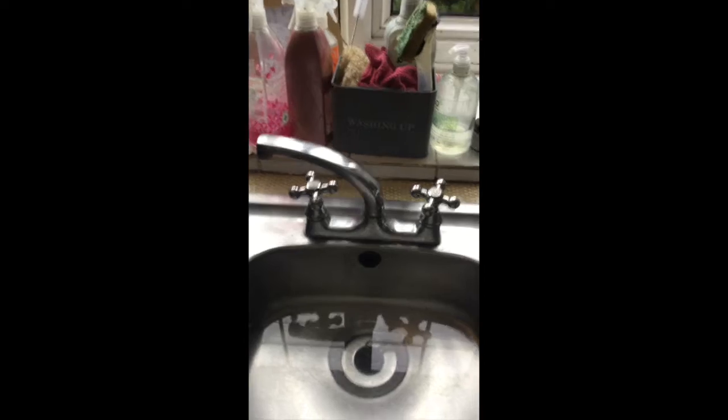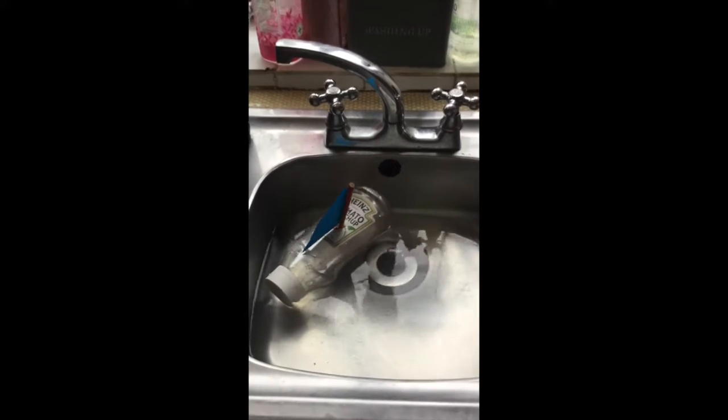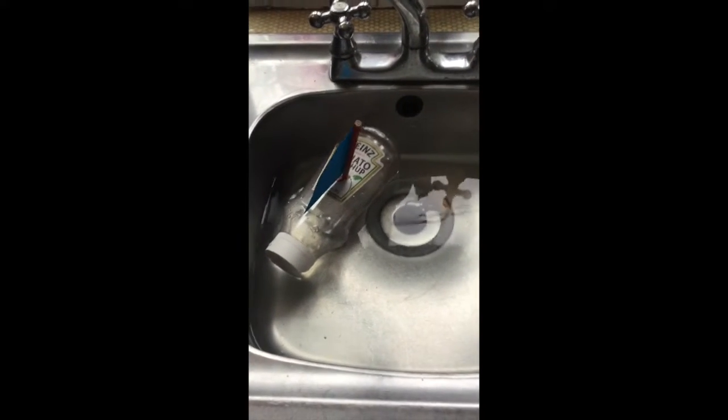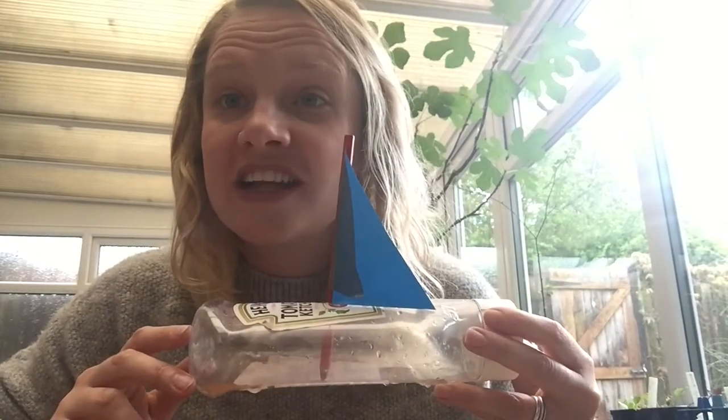Shall we see if it works? Ready. It floats! Show me yours, beach class.